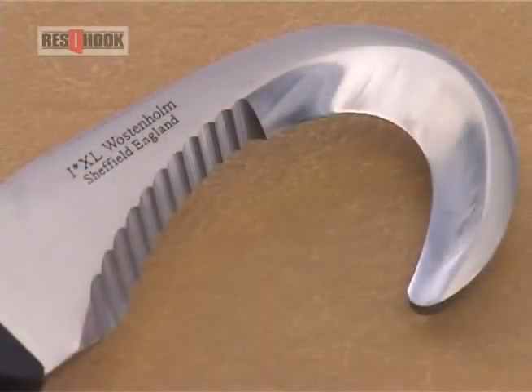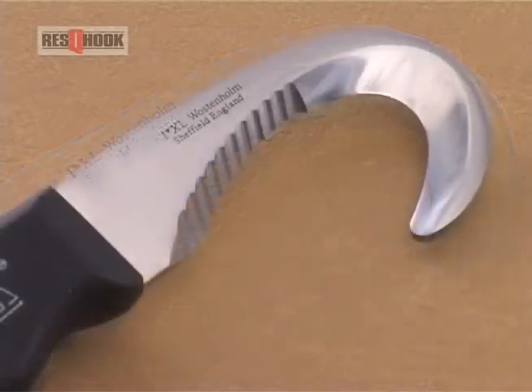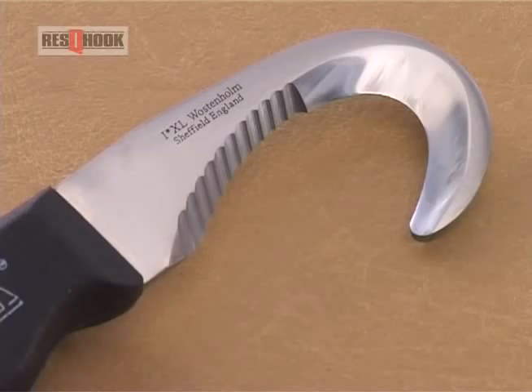The rescue hook is manufactured in Sheffield, England, and carries the IXL mark — a world-renowned symbol of knife-making excellence since 1787. Its deeply curved, hook-like blade and razor-sharp serrations have been scientifically designed and manufactured from 420 stainless steel.